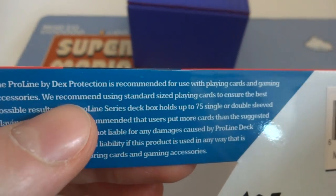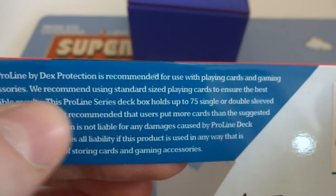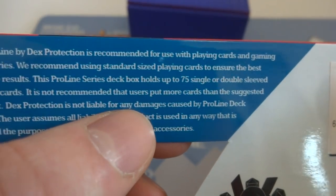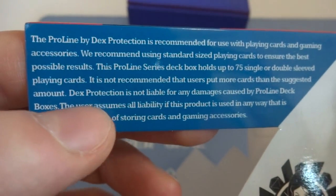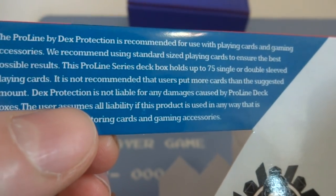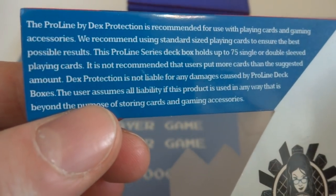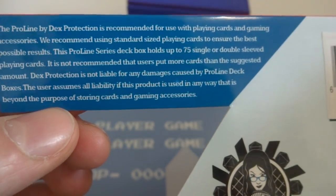The Pro Line by Dex Protection is recommended for use with playing cards and game accessories. They recommend using standard size playing cards for best results. Pro Line series deck box holds up to 75 single or double sleeved cards. It is not recommended to put more cards than the suggested amount — probably because the magnets could open easier. Dex Protection is not liable for any damage caused by Pro Line deck boxes, like if you accidentally close it and bend your card in it. The user assumes all liability if the product is used beyond storing cards and gaming accessories.